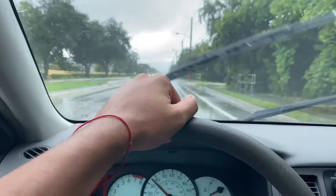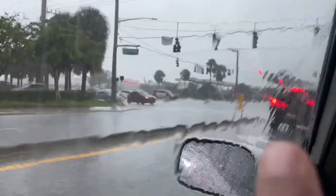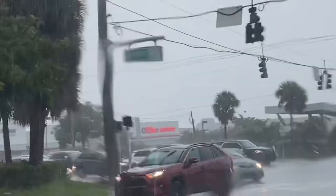We're actually going the wrong way, but I think there's another Office Depot this way. It's right there, I see it. You guys don't have to worry — I'm a safe driver. I indicate, and I live in Florida, and nobody does that here.